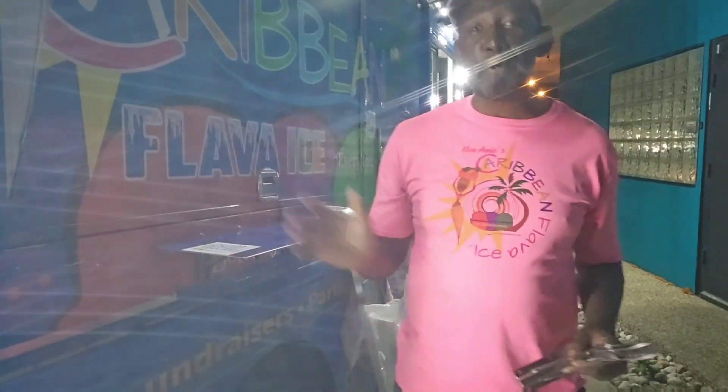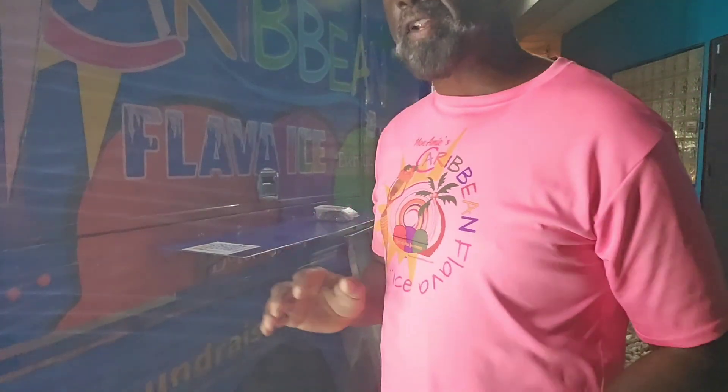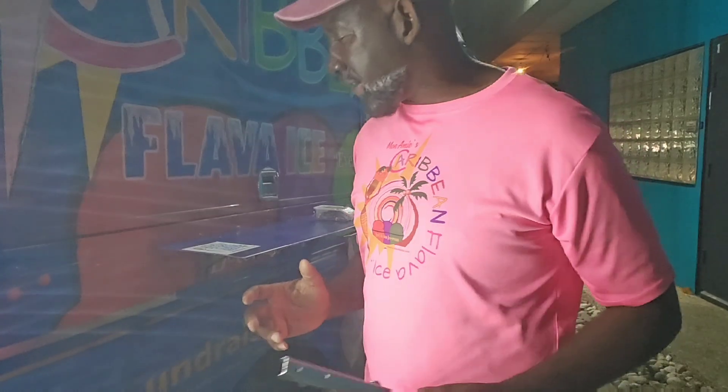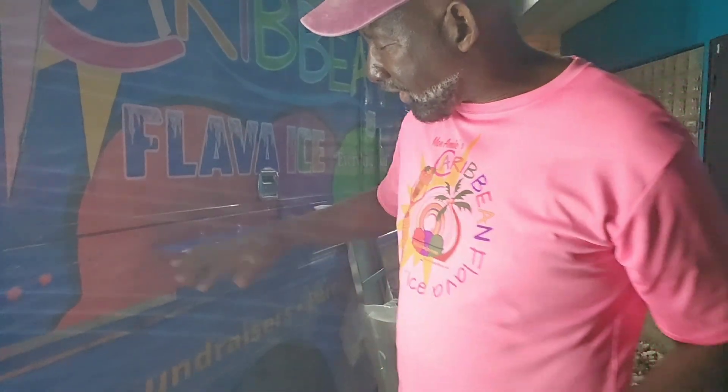Hey, good evening everyone, you are hanging with Tony Cooper. It's not afternoon — you can tell by the lack of sunlight. So what we're gonna do today: this is the Caribbean Queen. She has been so good, but what we're gonna be doing is a couple of alterations and renovations so that we can make her perform even better.